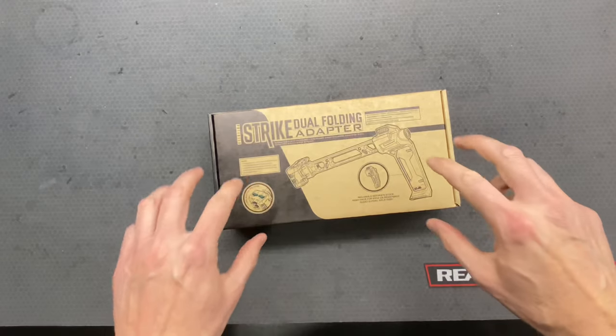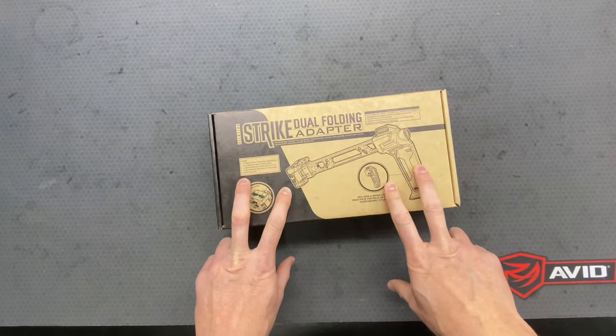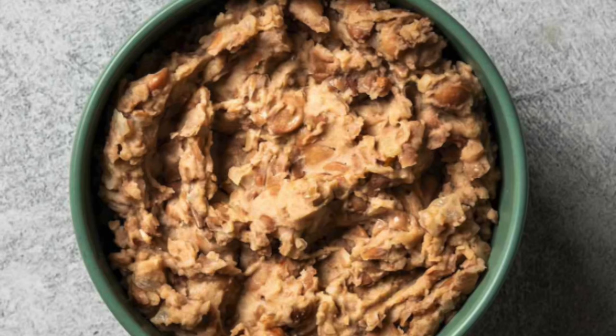Before we get started on this video, we want to have a quick word from our sponsor, which is Re-Fried Beans. Re-Fried Beans — if you're eating them, you're probably sucking at life. So remember, if you're a loser, Re-Fried Beans will always be there for you.